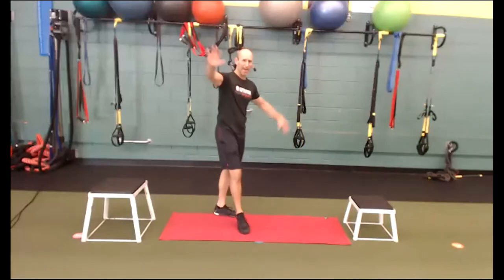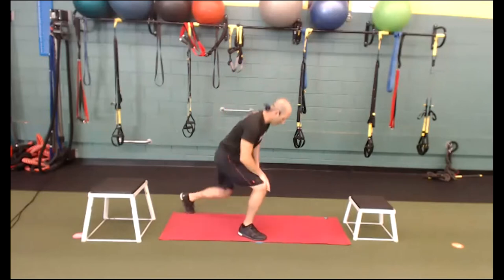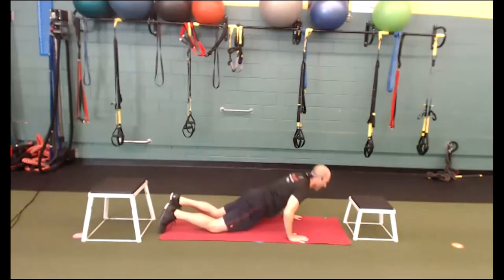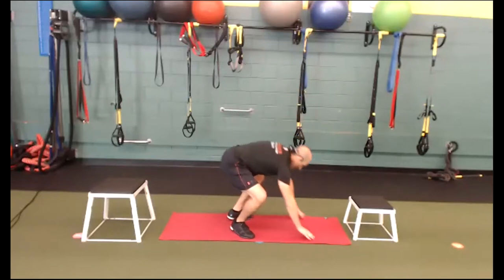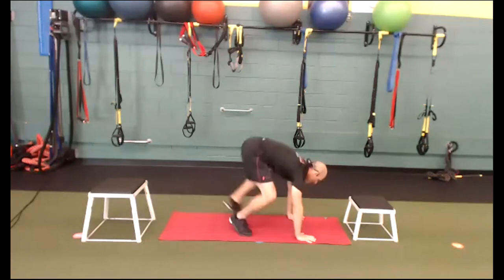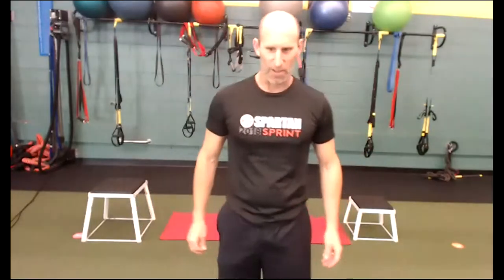Burpees everybody! Modified burpees — if you don't know what they are, we're going to modify by stepping down, down, up, up. Let's go. Belly drawn in the whole time. Down all the way to the ground, touch your chest — that is a burpee. If you're not touching your chest it doesn't count as a burpee, otherwise you're probably doing a squat thrust. Time! Great job, cardio.